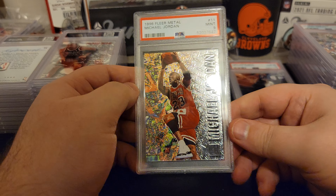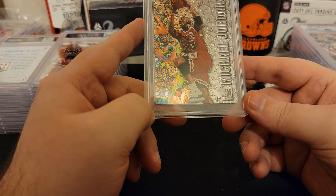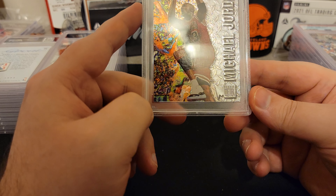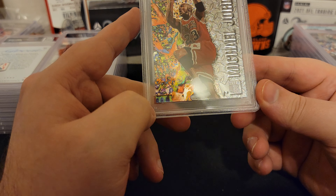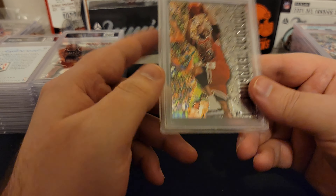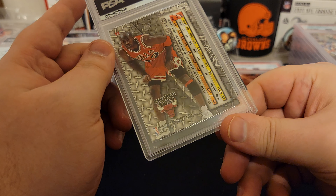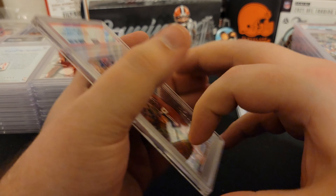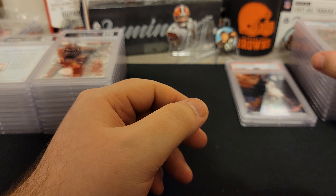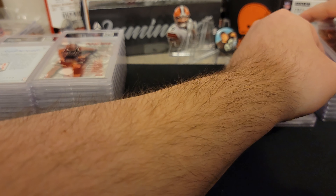Then we got a nine on another Flair Metal. We still are yet to get a 10 on the Flair Metals. This one looks really good too — really sharp corners. We'll take nines. Probably something wrong with one of the corners, maybe. Nines overtake eights.